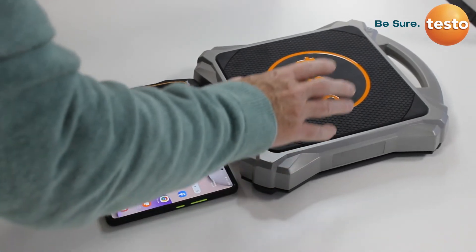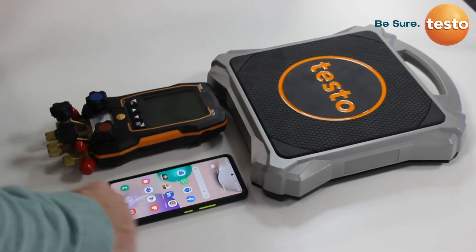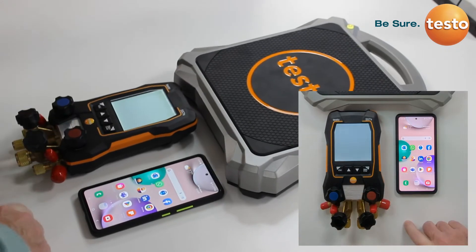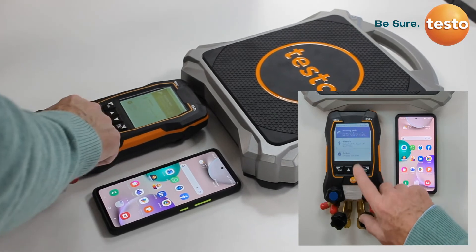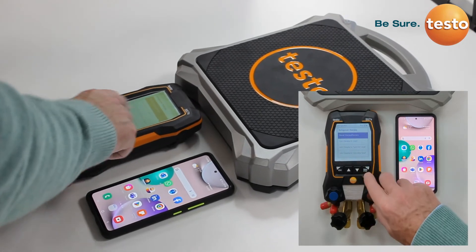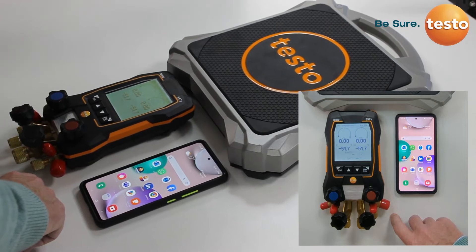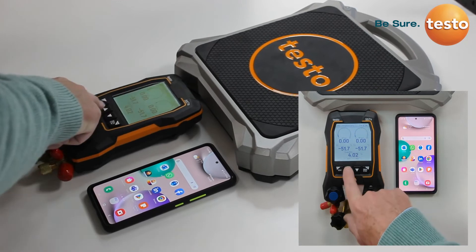In this short video we are going to look at the connection of the Testo 560i scales to the manifold, but also screen mirroring from the manifold which gives you a second screen option. We switch on the Testo 560i scales and the manifold, go into measuring mode, select refrigerant charging, and in this case manual charging and recovery. The manifold will prompt us to connect to the scales, which we allow, and we then zero the scales out so we have zero weight.